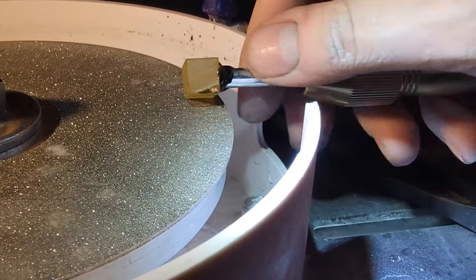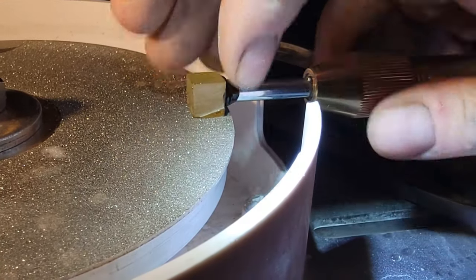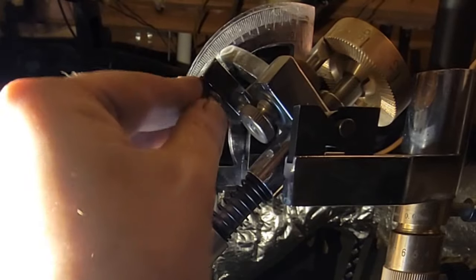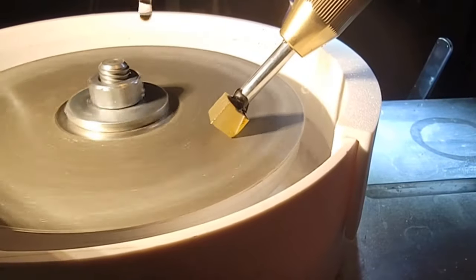Now I can lay the flat edge of the rough stone flat against the lap and tighten the collet. This way the square shape of the rough lines up with the square shape of the stone I want to cut from it. With the split nut back in place and the handpiece raised up, I set the angle to 45 degrees. Next I turn on the pump, open the valve to get a steady drip of water, and lower the stone to start cutting.